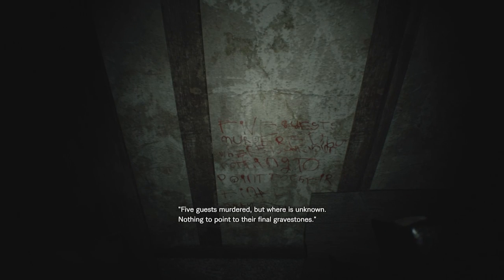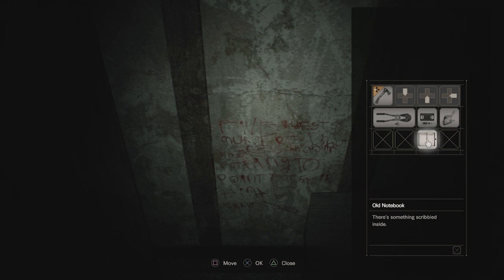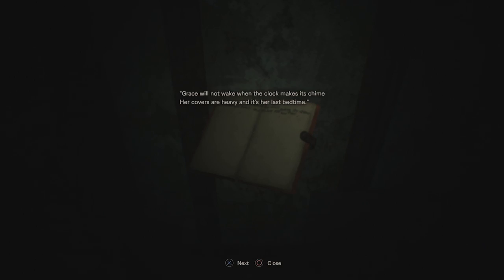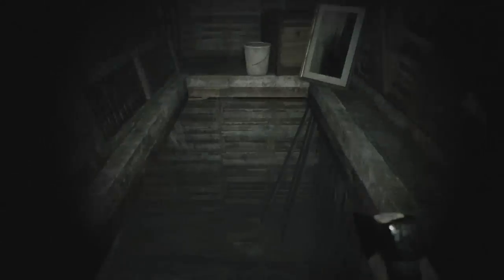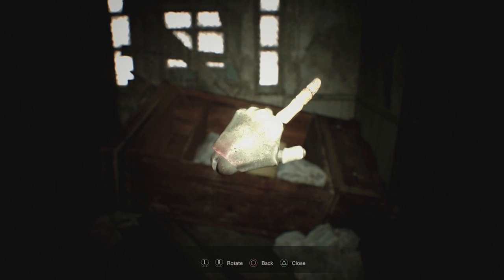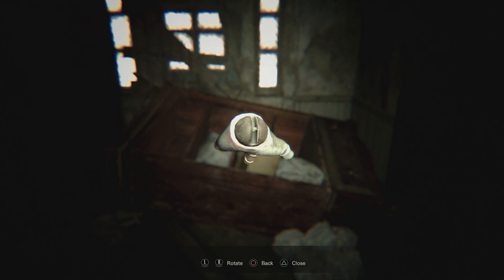Remember the creepy message in the attic? Now that you have the blank notebook in your inventory, go up to the attic and examine the message. You should hear a child laughing, and the notebook will now have a message written in it. This riddle references the knocked over bookcase in the hallway on the first floor, right underneath the clock. Head over there, then examine the dummy palm in your inventory and rotate it so that it's pointing at the bookcase. After a moment you'll hear a sound indicating that you've pointed at the correct spot.